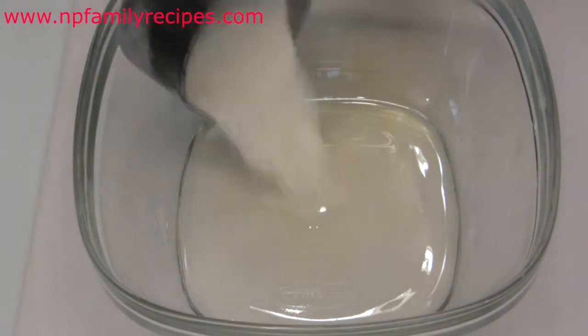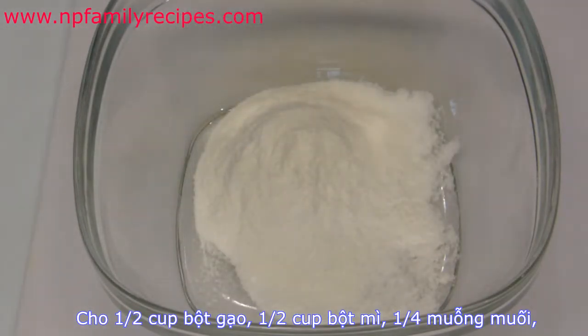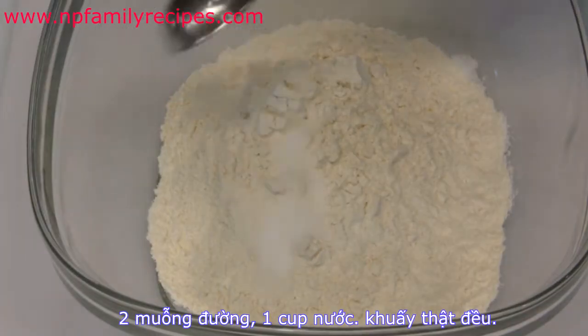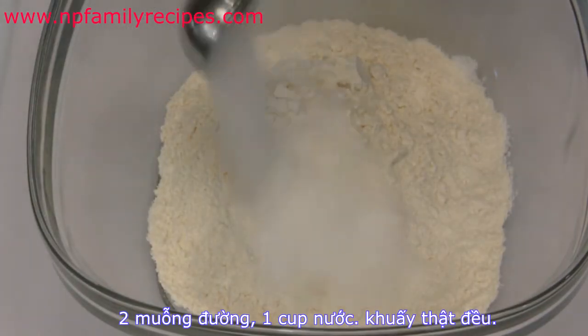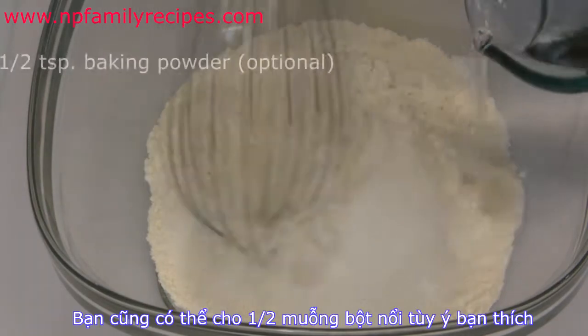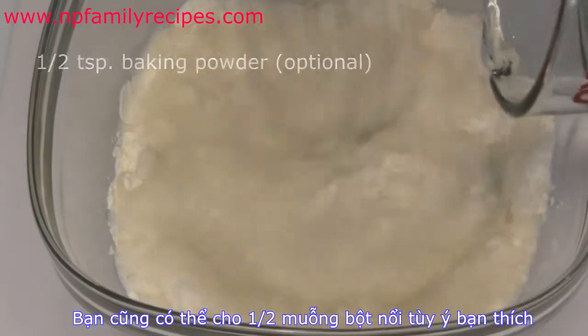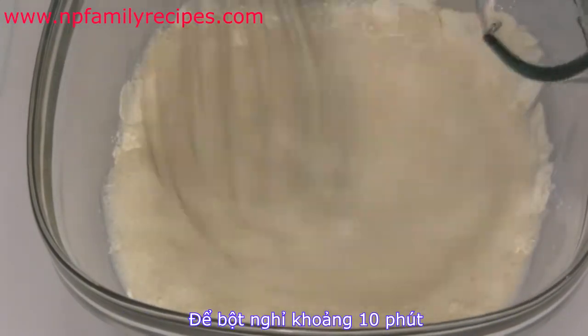Let's begin: pour 1/2 cup of rice flour, 1/2 cup of all-purpose flour, 1/2 teaspoon of salt, 2 teaspoons of sugar, and 1 cup of water. Whisk until we have a very smooth and creamy texture, and let it rest for 10 minutes.